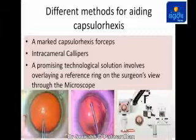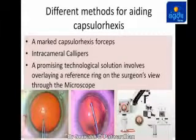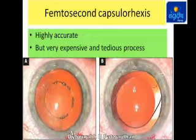Different methods for aiding capsulorexis include Marked Capsulorexis Forceps, Intracameral Calipers, and a technological solution with an overlay reference ring in the surgeon's view. There is also femto-second capsulorexis, which is highly accurate but still very expensive and involves a tedious process.